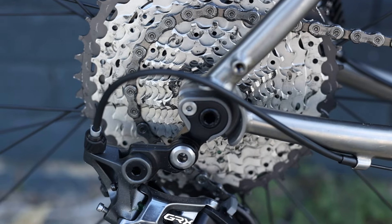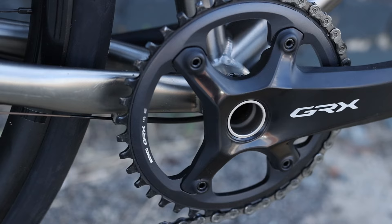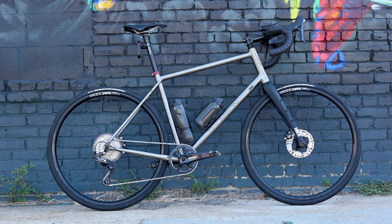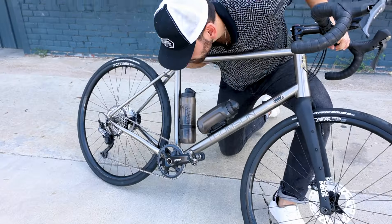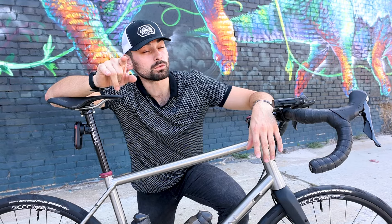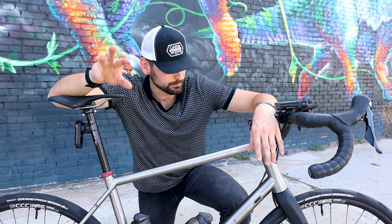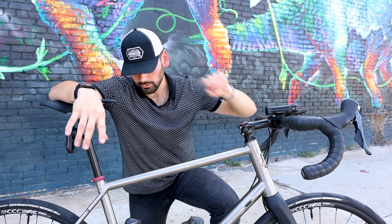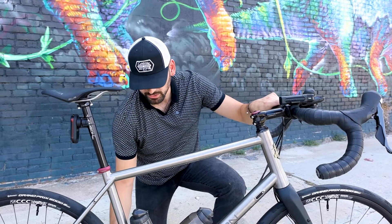I'm running GRX 11-speed mechanical — not 12-speed — but as many people say, there are no rules to bike packing. Mechanical means fewer batteries, which matters since I'm already carrying batteries for a phone, watch, computer, rear light, front light, and a laptop. It's a 42 chainring with a 10-42 in the back. I may switch the chainring along the way because the trip has 41,000 feet of climbing, which is insane, mostly over the last 400 to 500 miles.